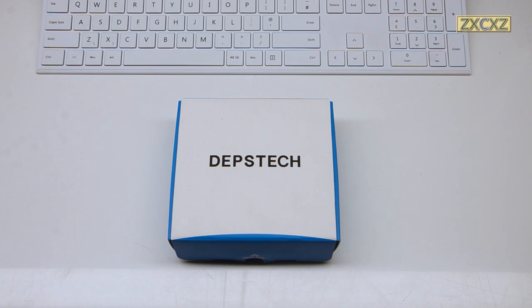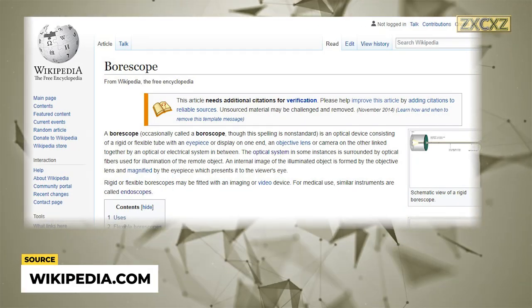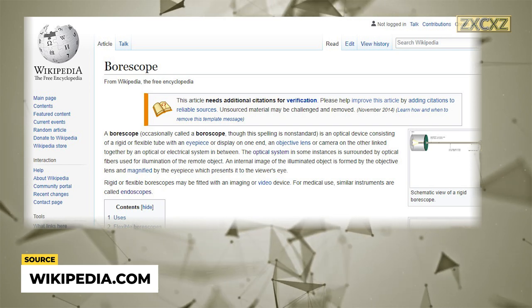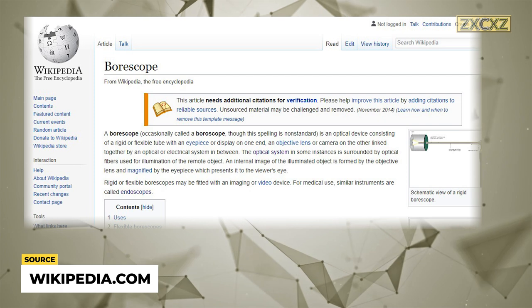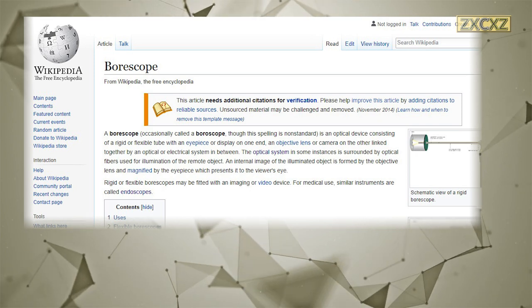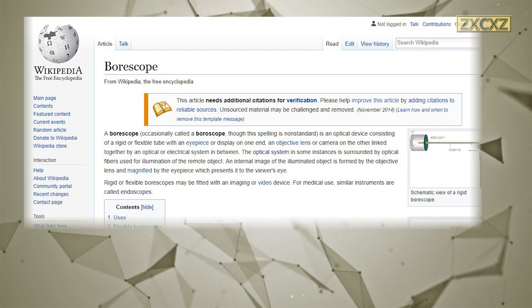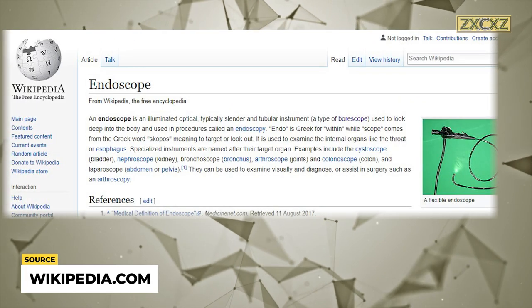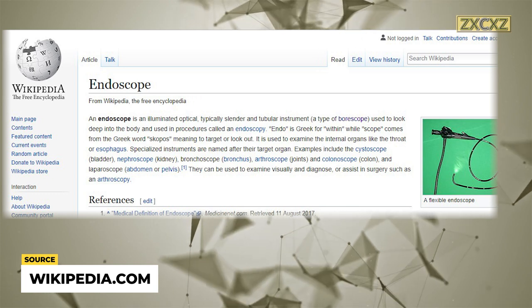First of all, let's get one thing straight — this is not an endoscope, this is a boroscope. According to Wikipedia, a boroscope is an optical device consisting of a rigid or flexible tube with an eyepiece or display at one end, an objective lens or camera at the other, linked together by an optical or electrical system in between. An endoscope, however, is a sub-classification of boroscopes, used quite specifically in medical procedures within the human body.